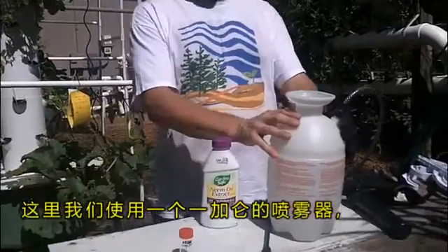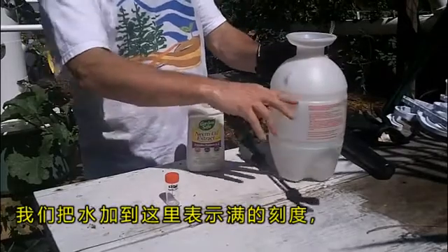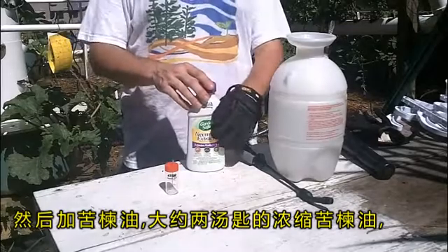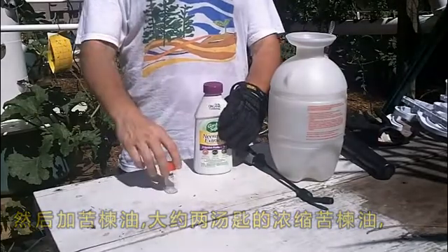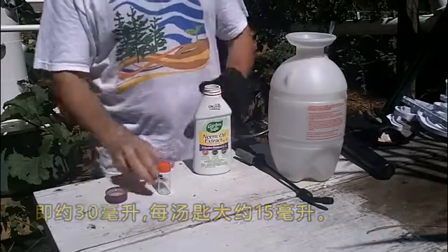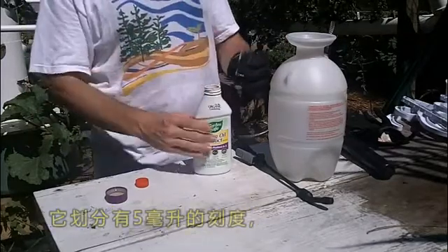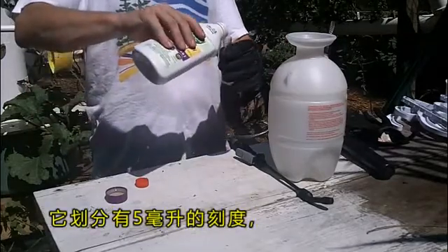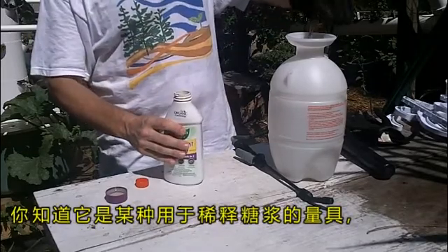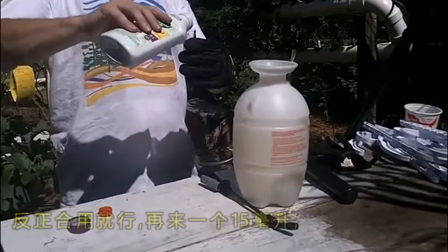What we have is a one gallon Hudson sprayer. We went ahead and filled that up — the fill line is right here at this first indentation. We have our neem oil; they say about two tablespoons of the concentrate, which would be 30 milliliters — 15 milliliters per tablespoon. This is a 20 milliliter container split up into five milliliter increments. You can see it's pretty close to a syrup — kind of a watered-down syrup is what it looks like.